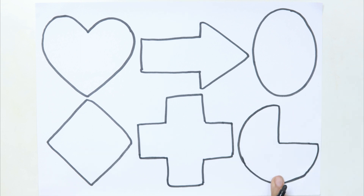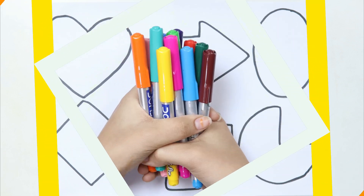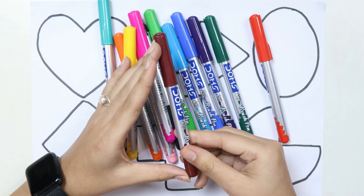Cross, pie. Let's learn some colors. Brown color,